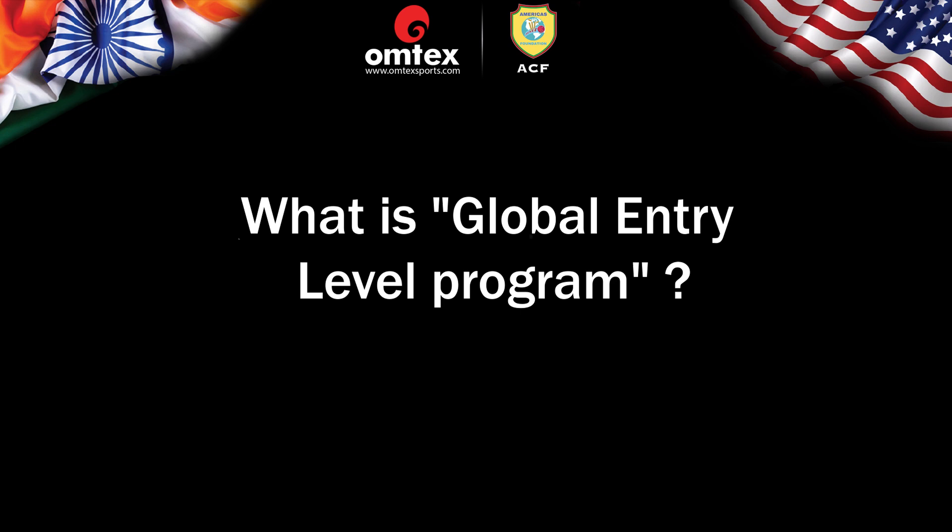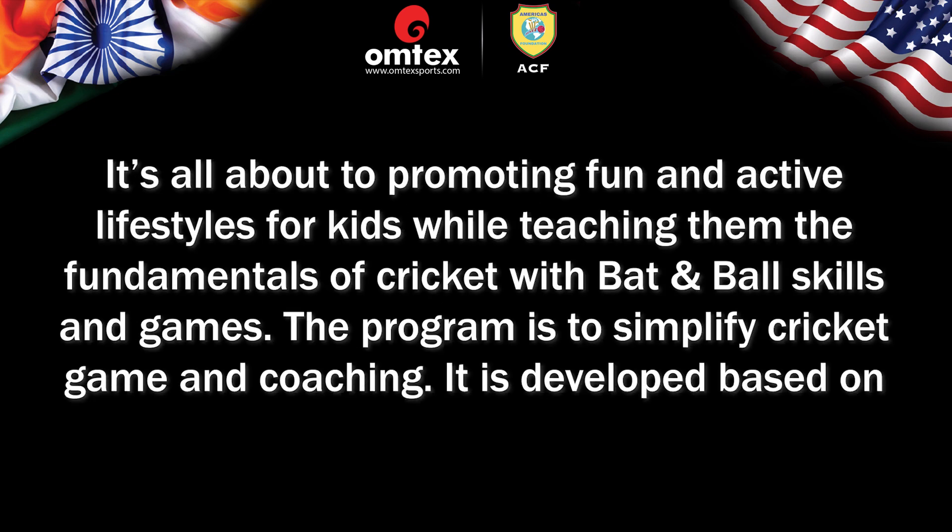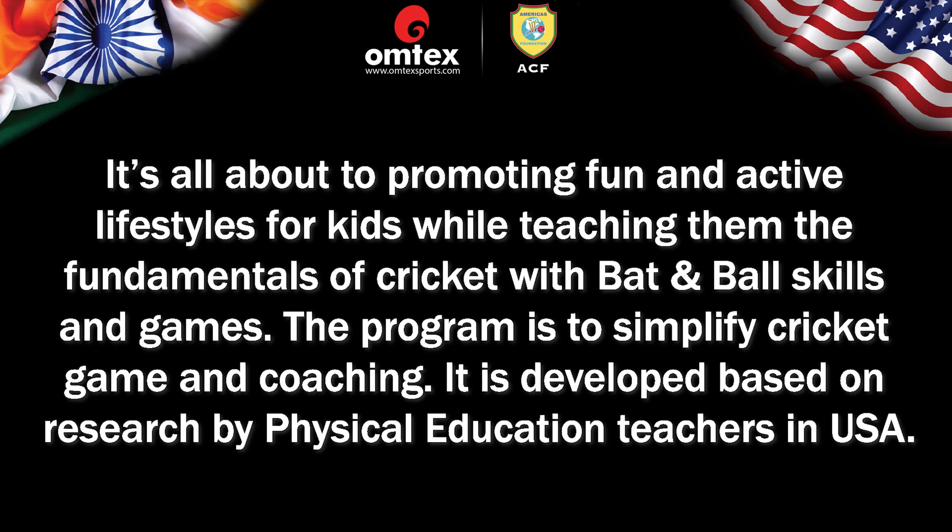What is the Global Entry-Level Program, or GELP? It's all about promoting fun and active lifestyles for kids while teaching them the fundamentals of cricket with bat and ball, skills and games.